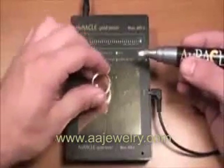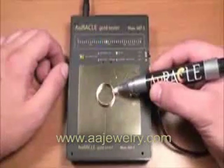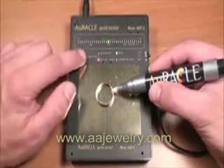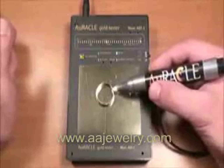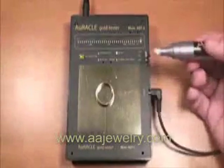The meter is calibrated by taking a known piece of 14-karat gold that has been filed at the point to be tested, to ensure that the gold is adequately exposed. Touch the filed spot of the 14-karat sample and press the calibration button. Note that the green calibration light illuminates, and the green LED indicators will calibrate the meter on the center of the 14-karat scale.